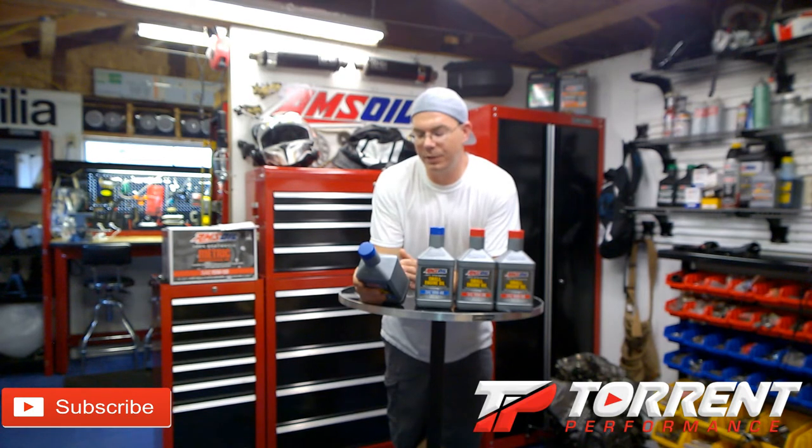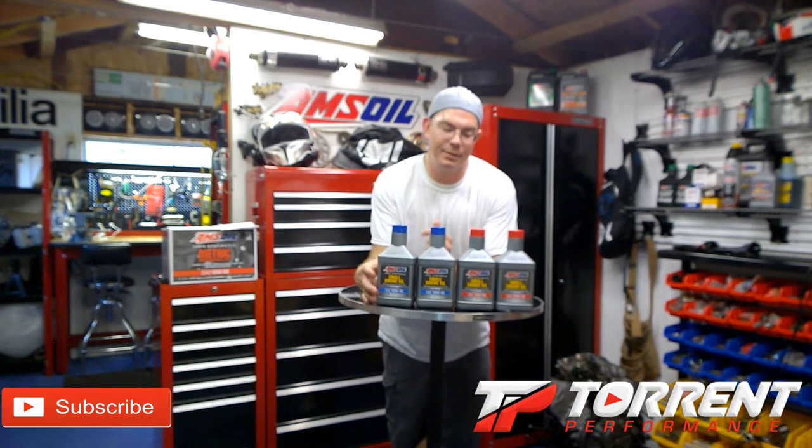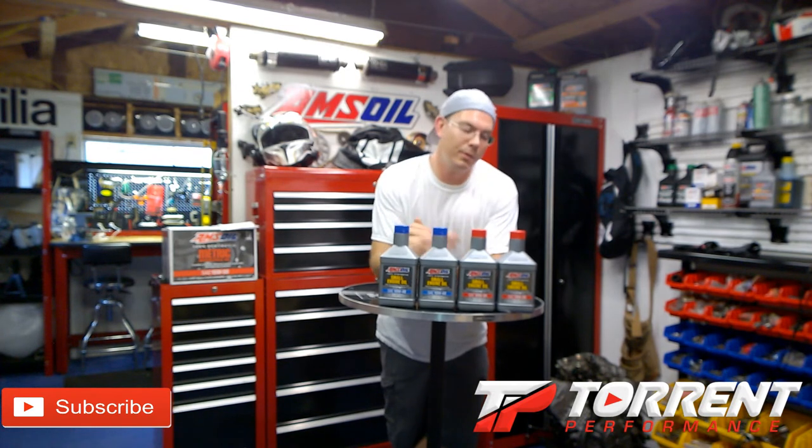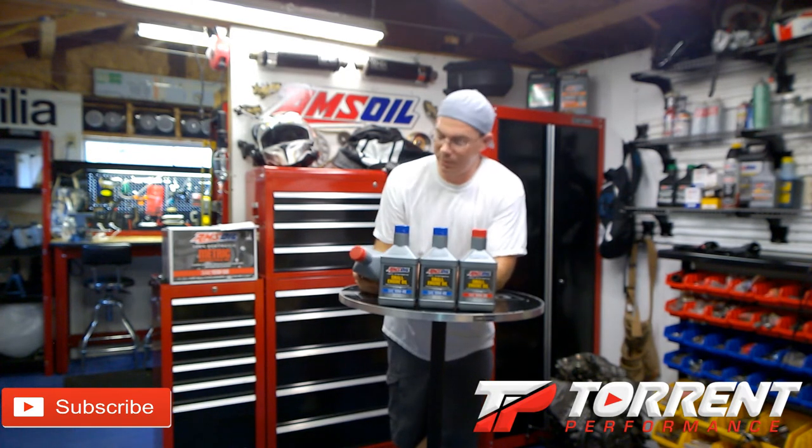The most common brands for the 10W40 are Kubota, Kawasaki, Robin, Onan, and Linamar. On the 30-weight, a lot of mowers take a 30-weight oil — that's what my mower takes. It's also API rated SL, SJ, SH, SG for gasoline and API CD/CF for diesel.